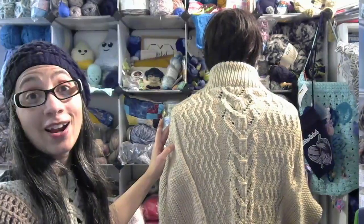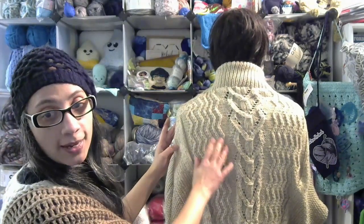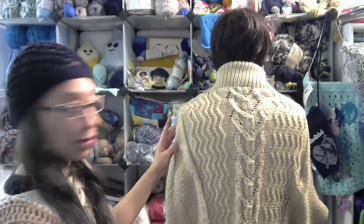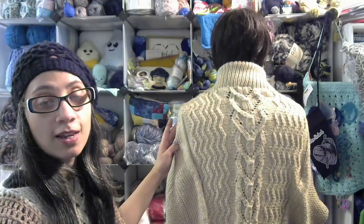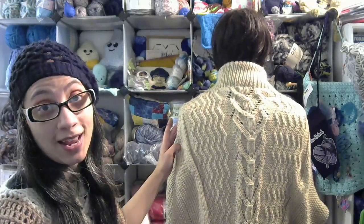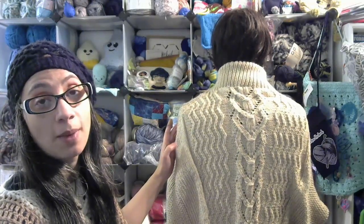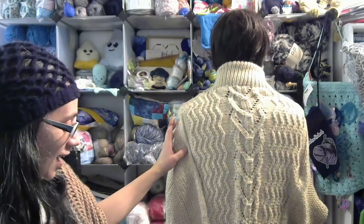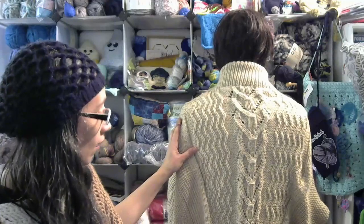I'm going to go ahead and turn it around because the back has a beautiful lace cable. As you can see, it has this beautiful cable down the back and then the zigzag cable down either side of the center cable. I think it is very, very beautiful, and I am super excited that I tried this out and got some more experience under my belt — and that's what it's all about.